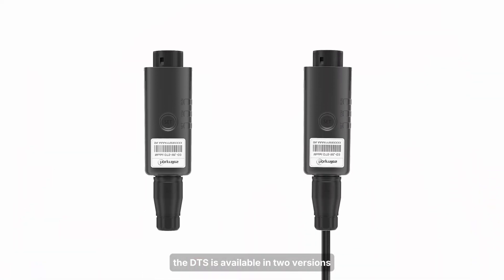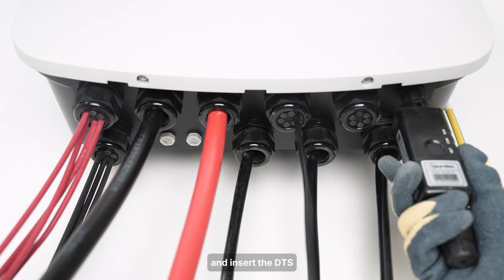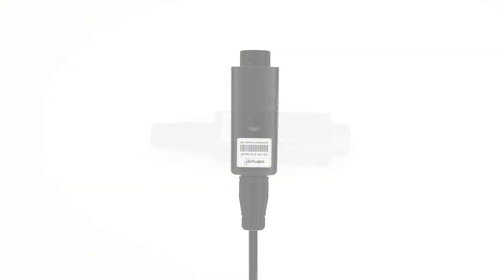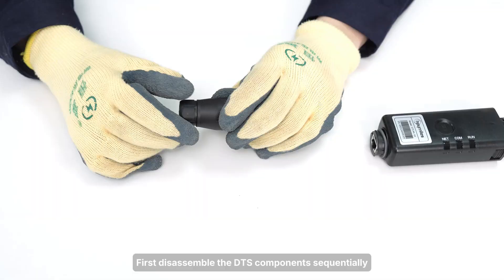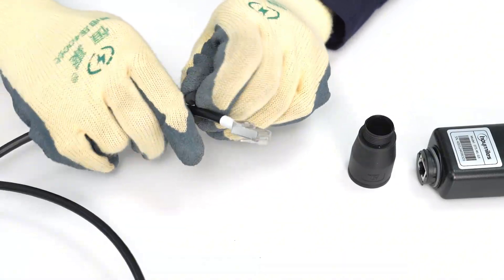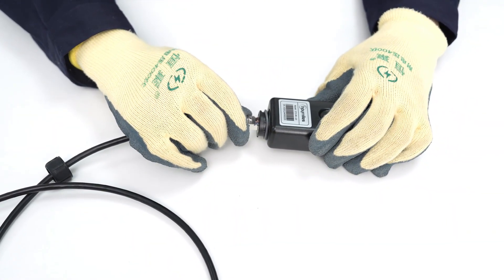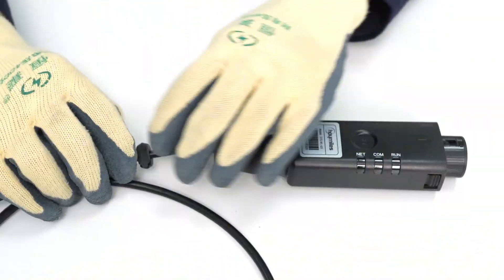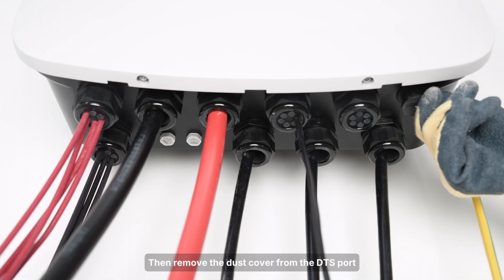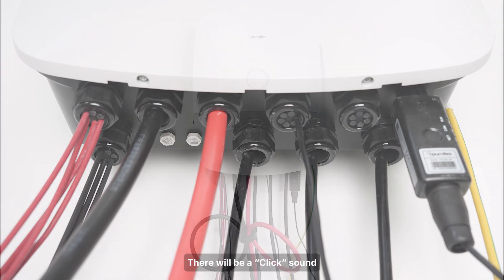The DTS is available in two versions. For the wireless version, remove the dust cover from the DTS port and insert the DTS into the DTS terminal — there will be a click sound when it is plugged in correctly. For the wired version, first disassemble the DTS components sequentially. Thread and tighten the Ethernet cable through each component. Then remove the dust cover from the DTS port and insert the DTS into the DTS terminal. There will be a click sound when it is plugged in correctly.